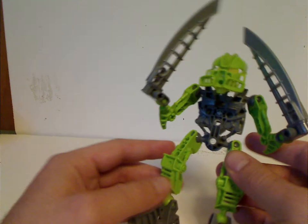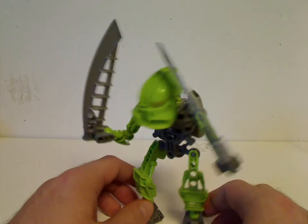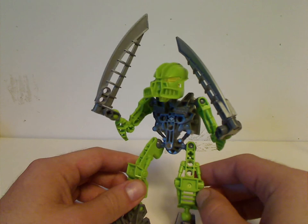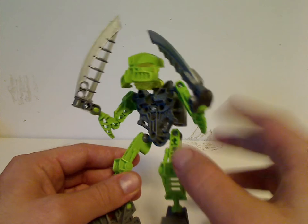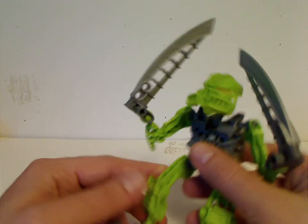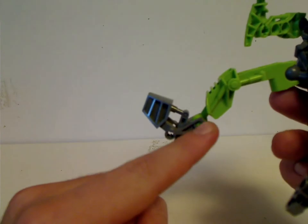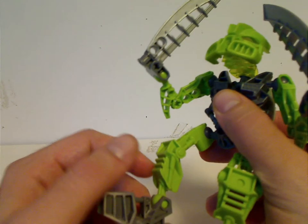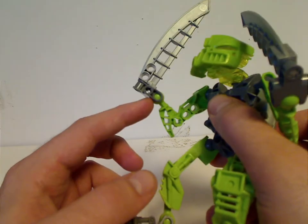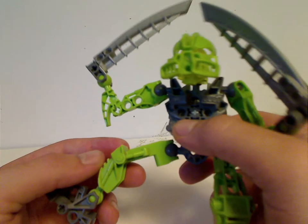Each Av-Matoran has about 14 pieces, with the exception of Radiak being about 16 pieces. With 14 pieces, everything is all new except for the weapons. Mostly new are the feet, which you may think are original Toa Mata feet, but which have a square tip rather than a more rounded tip, as the ball joints started to have more squared tips to them. The arms and legs pieces are also all brand new for this year.